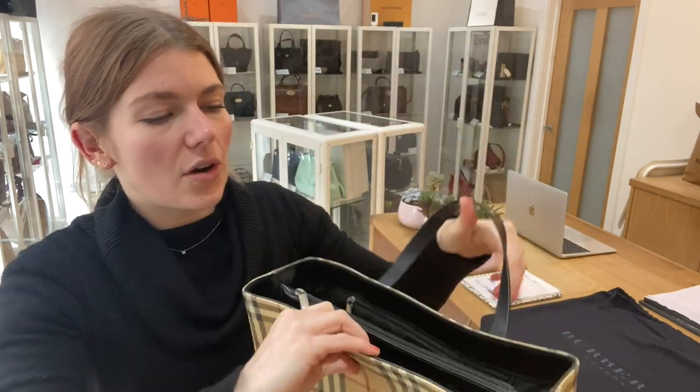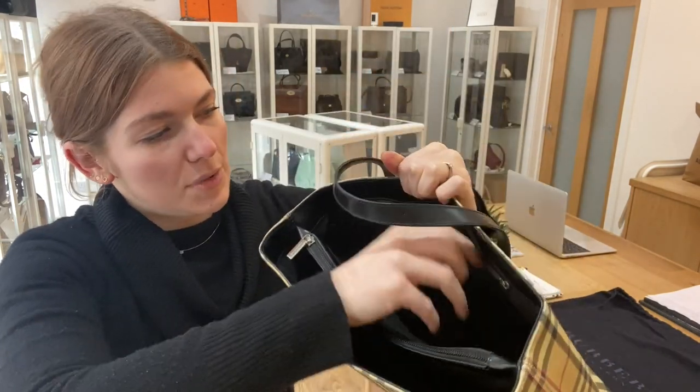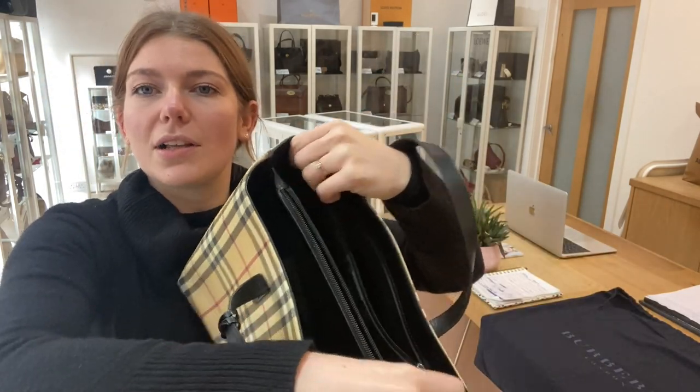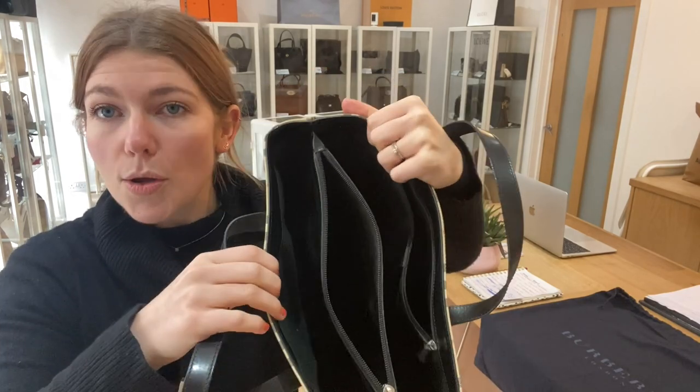Inside you have got three sections — two outer sections, one has got a zipped pocket, and then you've got a zipped inner section as well, which I'll unzip for you. It's a nice big space, loads of room in this, which is nice. I'll come back and show you the sizing of it too.